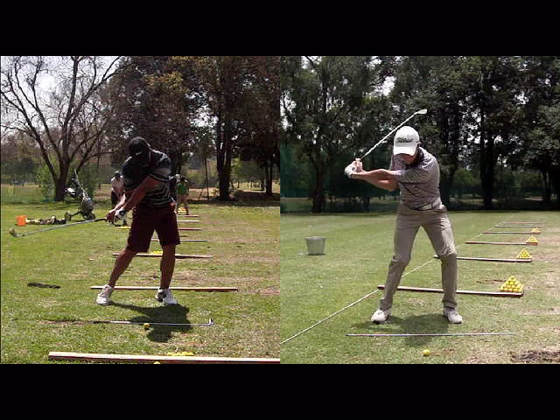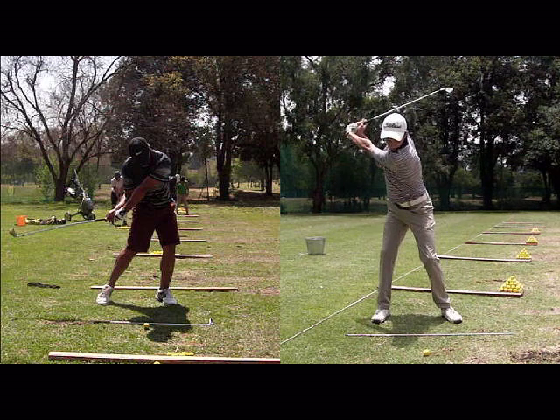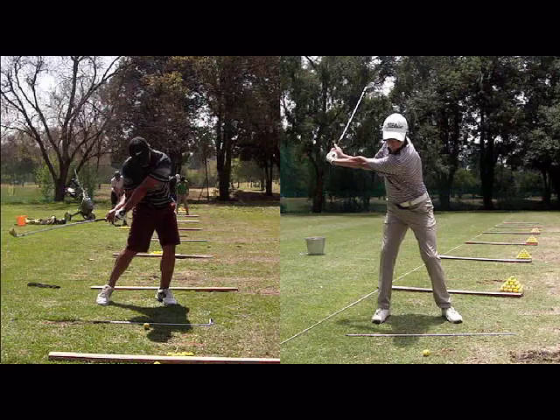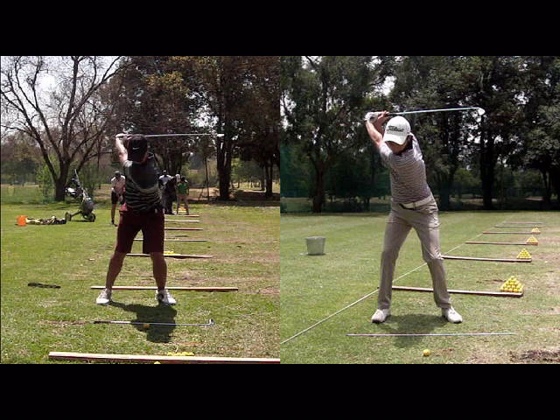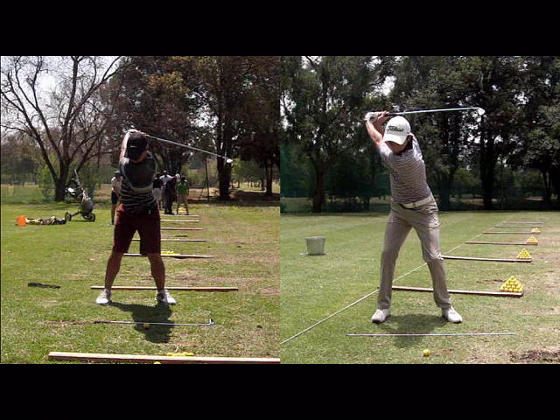So really important, especially if you're a low handicap and you're just struggling to find that secret to timing — make sure at the top of the backswing the weight is on the outside of the right heel, and not on the inside of the right foot. Thank you.